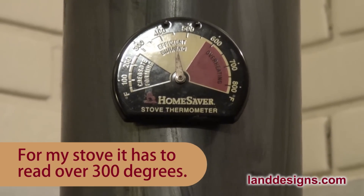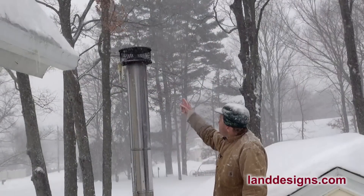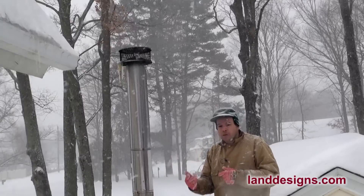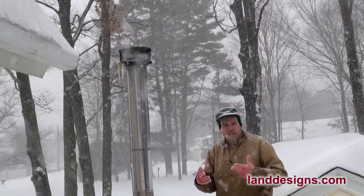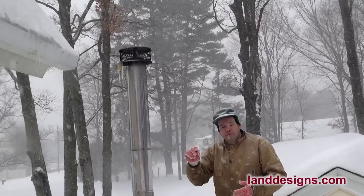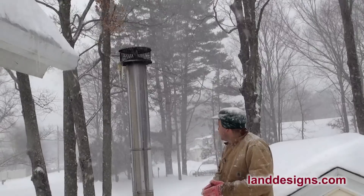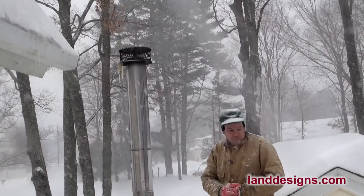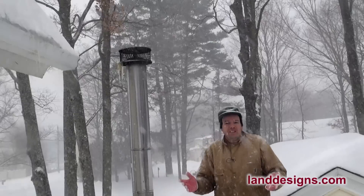If it goes below 350, I'll start to see some smoke. Sometimes driving around the neighborhood you catch that nasty smoky smell from a stove that's been damped down too much — quite often at night because people want that long burn. A snowplow just went by, but anyways this is pretty cool — I'm really enjoying getting hit in the face with these snowflakes.